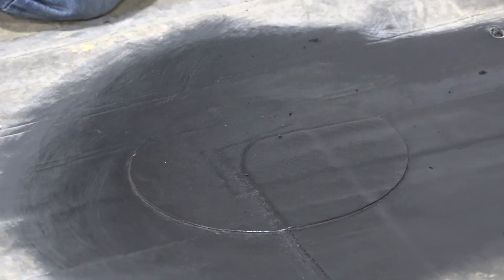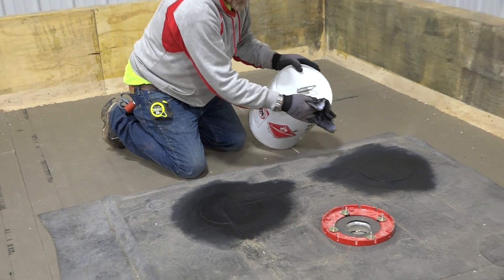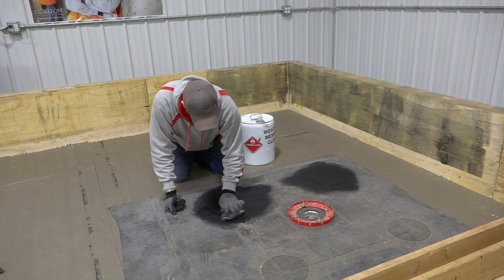This is actually called a target patch over the top because the drain is there. As you can see, this membrane cleaner works pretty well — it'll clean up pretty much anything you have on there. There are probably a few exceptions, but it does clean up pretty good.